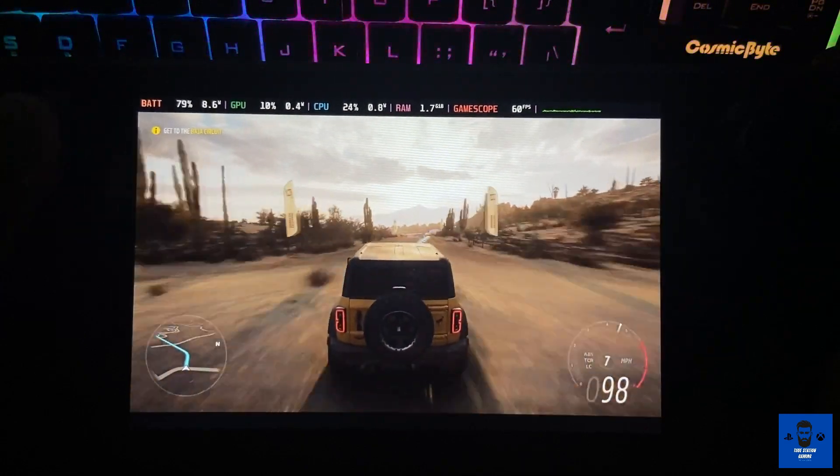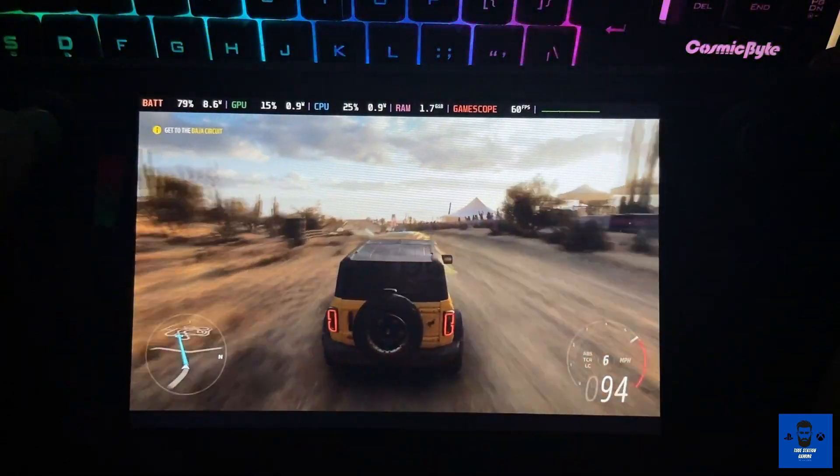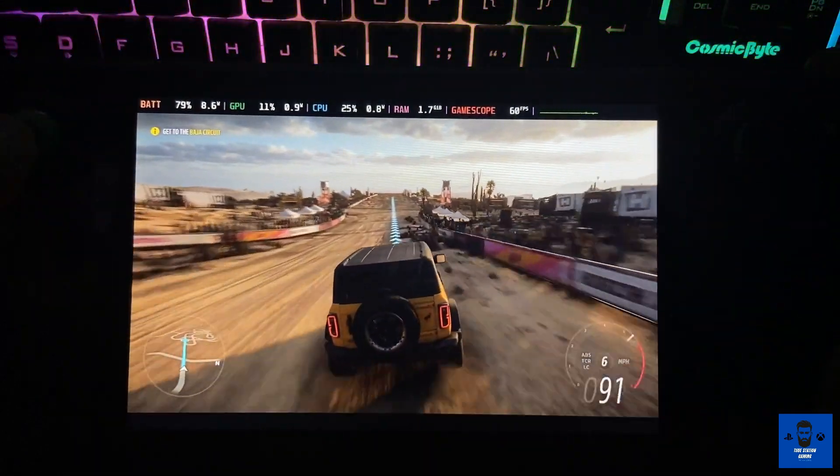While playing on the Steam Deck, if you are also on your PC, you can use the Steam Deck as your controller. That is also a thing you can definitely experience.